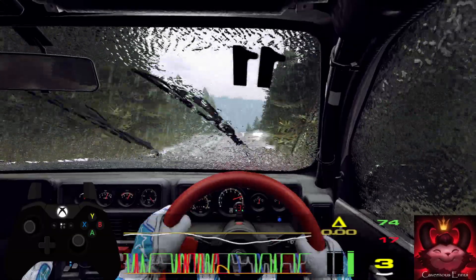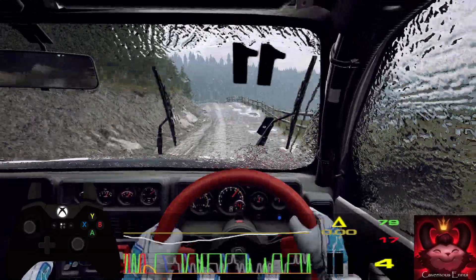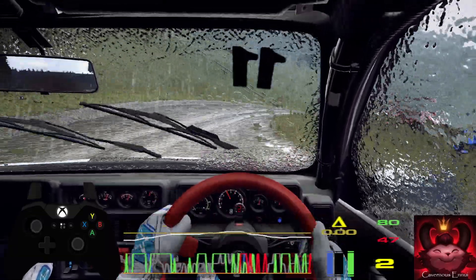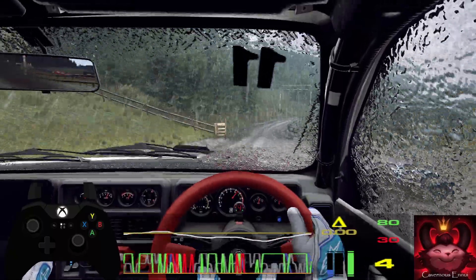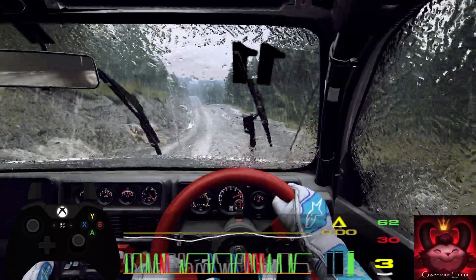60, slow, 4 left long, tightens 3, into 1 right tightens. 80 through gate, 4 right over crest, tightens 3. 150 over dip, 5 left over crest long.